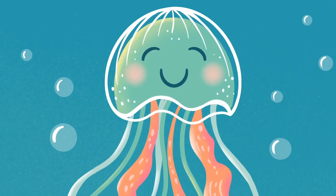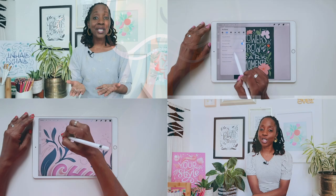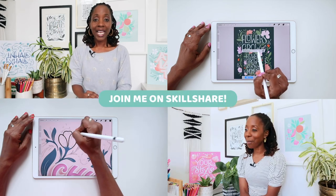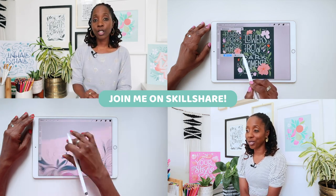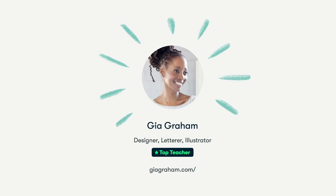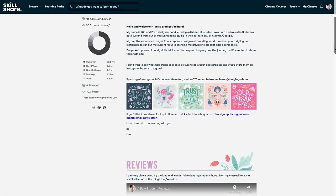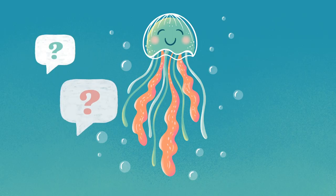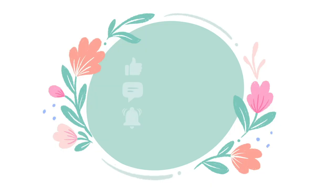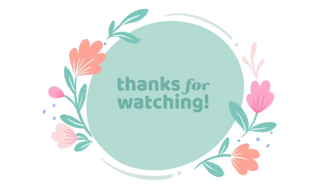And there you have your cute little jellyfish illustration. If you'd like to learn more from me, join me on Skillshare, where I teach classes on Digital Illustration and Hand Lettering. If you're new to Skillshare, the link in the description will unlock one month free off your yearly subscription, just for a limited time. I hope you enjoyed this tutorial — if you have any questions, let me know in the comments, and I'd also love it if you'd like the video and subscribe to my channel. Thanks for watching.